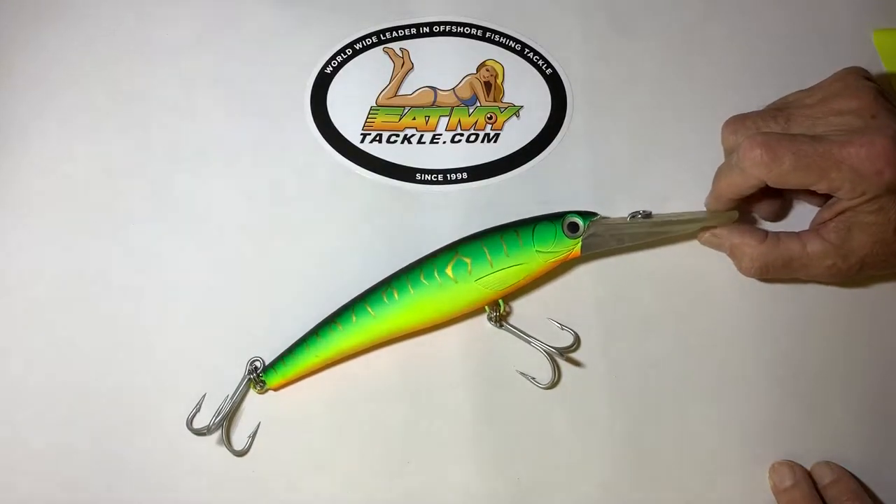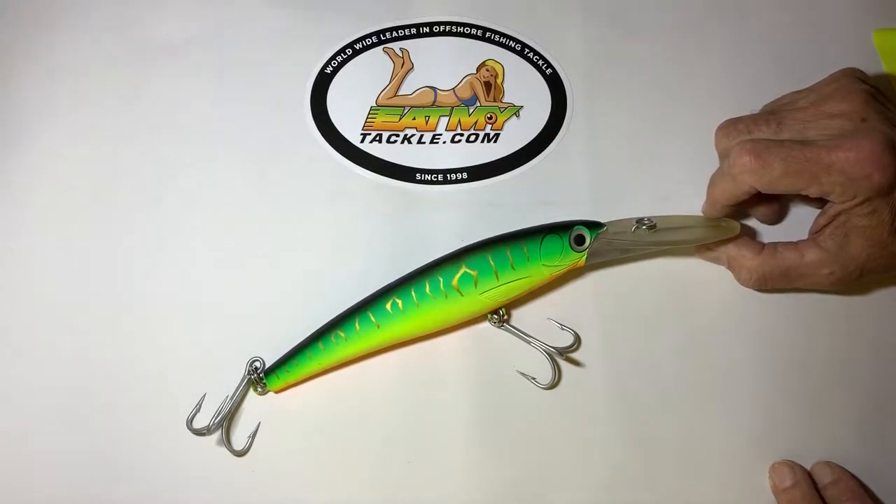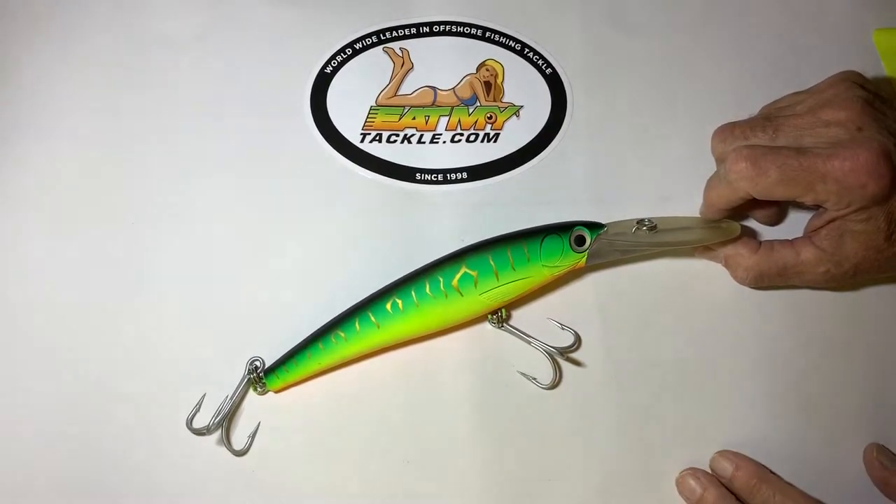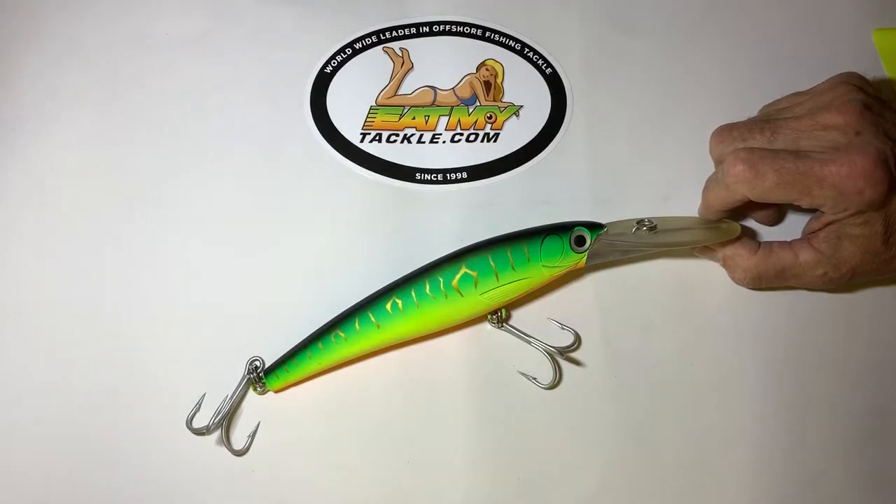And again, fantastic finish, realistic look, and it is built to be in business. These hooks — you're going to fill your cooler. Catch them up.